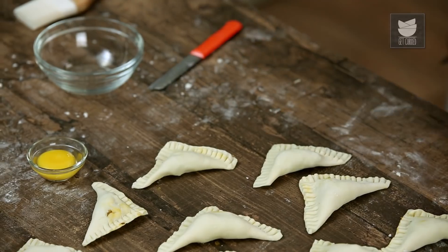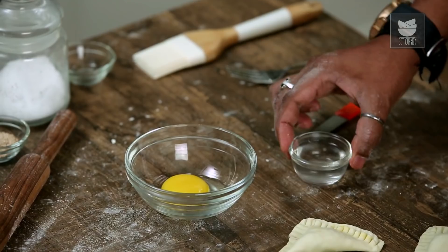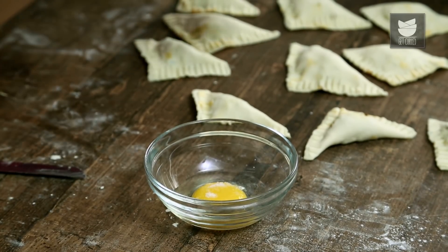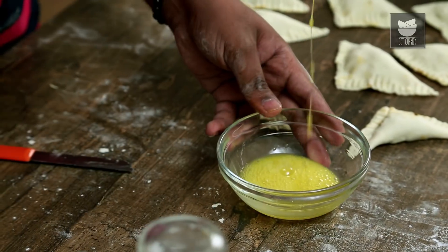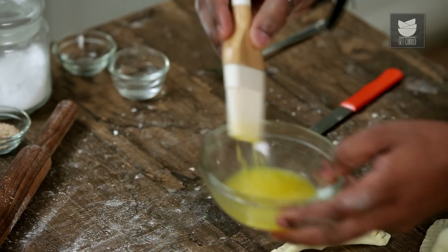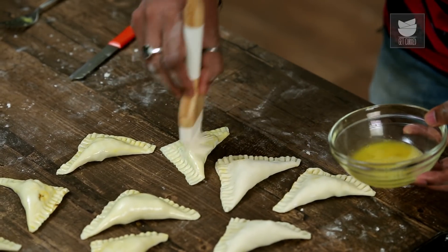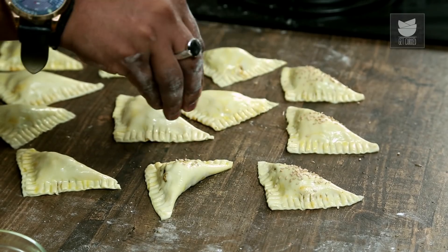The last step is to make the egg wash, for which I'm going to use an egg yolk. To this, I'll be adding in some water and some salt. Whisk this together and apply it on top of the pastry using a brush. This is done to give the pastry a nice golden brown crust. Do not overdo this, because you do not want an omelette on top. And finally, I'm going to sprinkle some untoasted sesame seeds.